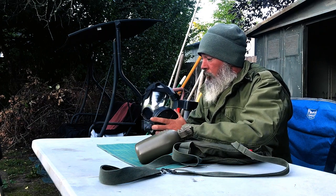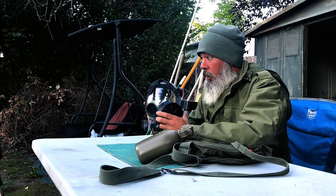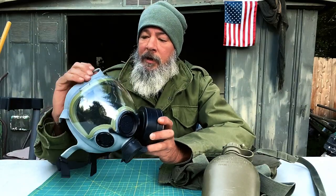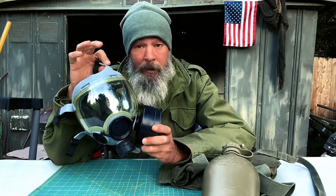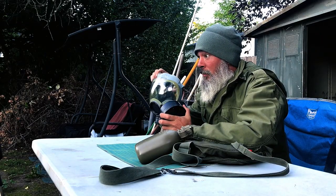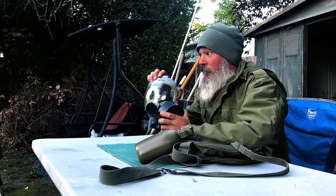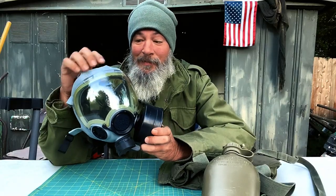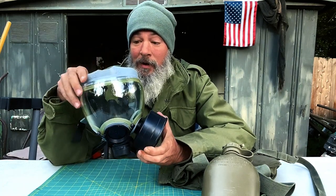I wanted to show you some of its features and what to look for, especially if you're getting these online and not in person. The biggest thing is right here — it says 'M' as in Medium. When I was searching, I found some great deals, like $45 to $50 complete with filter, but they were smalls. Definitely double-check to make sure it says medium or large.